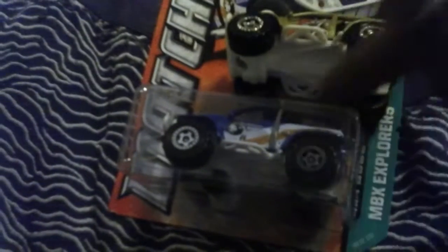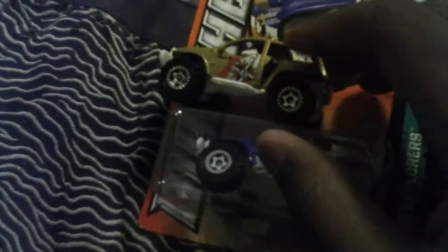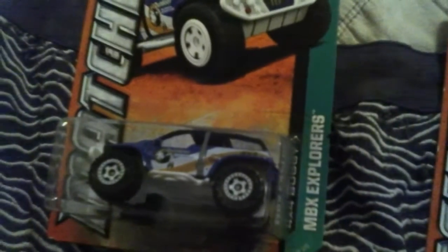Let me show you the front right here. They both have the same white plastic bottom. I like these wheels — the rims are white, and those are kind of like silver right there. Now let me show you the bottom. This is a Matchbox 4x4 Buggy, 2012 model, and it's made in Thailand.